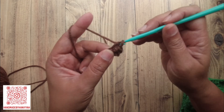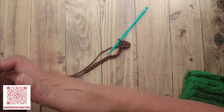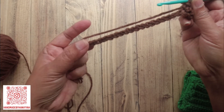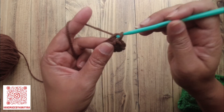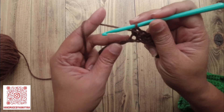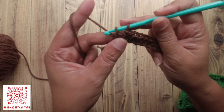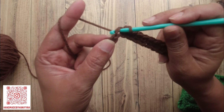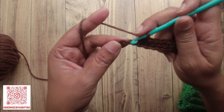That's my 21-stitch foundation chain. Now I'm going to single crochet in the second stitch from the hook and in the next one, and in the next one, single crochet in each stitch until we get to the end. You insert your hook in the stitch, yarn over, pull through — now you have two loops on your hook — yarn over and pull through both loops. That's how you single crochet.